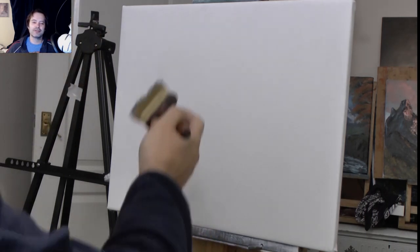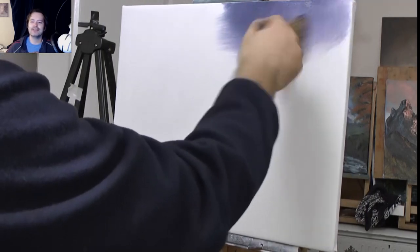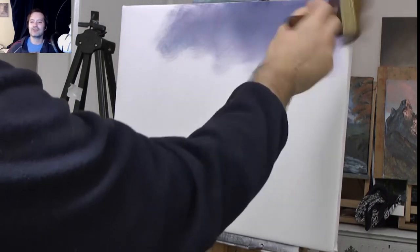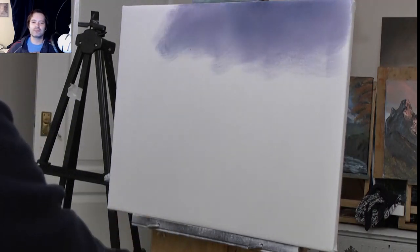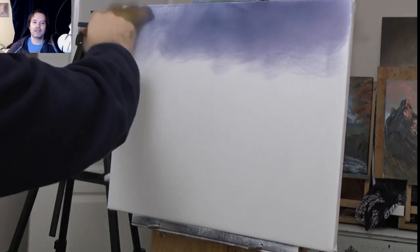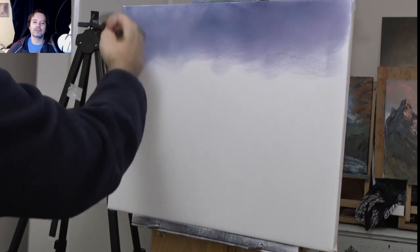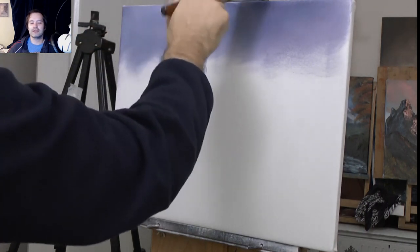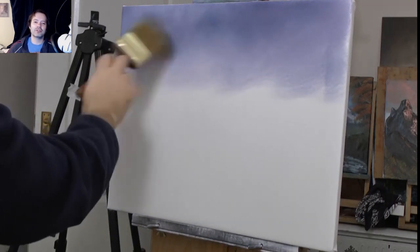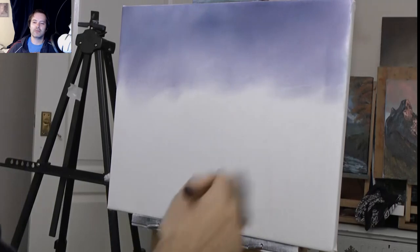Imagine your brush is tap dancing shoes and you're a tap dancer - I always think that when I'm tapping the paint on. I'm using crisscross strokes, but use whatever, it's just really chucking paint on. Crisscross strokes seem to blend it out quite well. In areas where I haven't put enough liquid white I can just move it easily. Don't put too much liquid white on - that's the big thing - only want a little bit, a tiny bit.